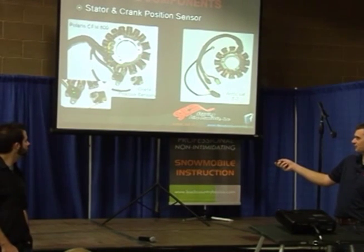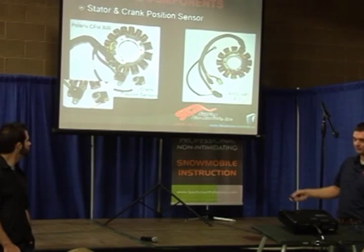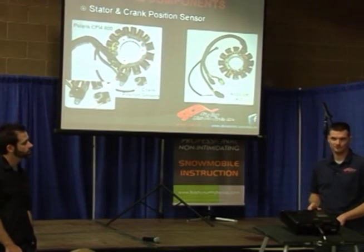Sometimes they'll use one of these for spark, and sometimes they'll use one of them for injectors. Every manufacturer does it a little bit differently.